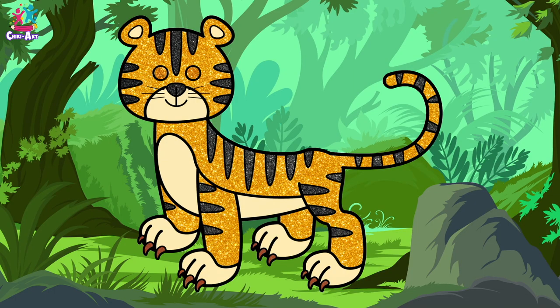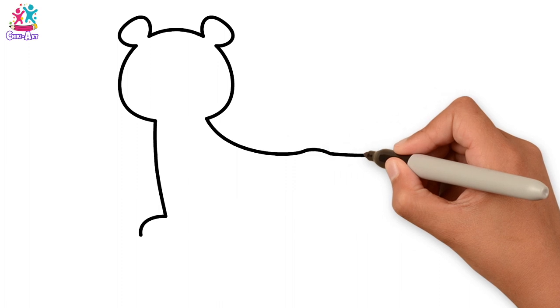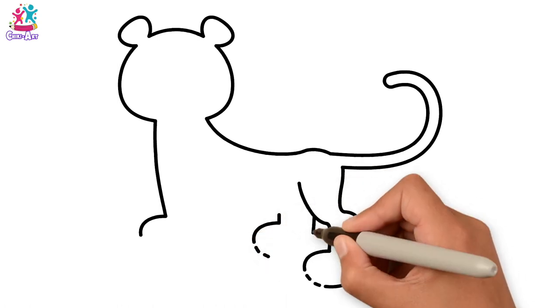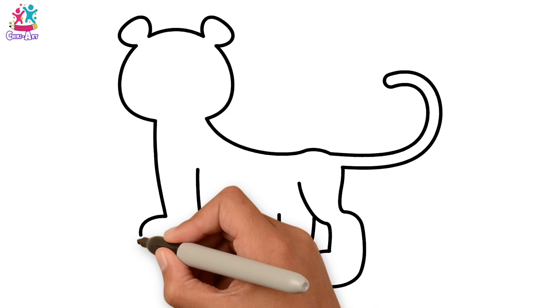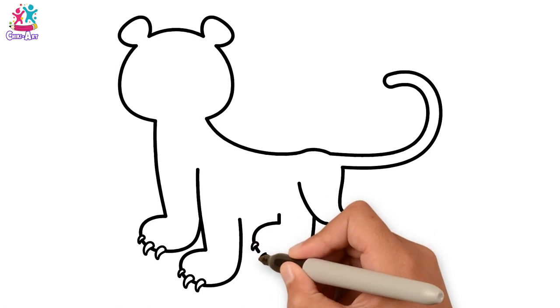Rawr! I'm a tiger! Want to draw and paint me? Let's start with the outline using a black pen — going from the front foot up the leg to the face and the ears, the back and the tail, and then down. Starting the legs from the back, leaving some spaces for the claws on the paws. Now adding the claws in, doing different sized claws to show perspective.